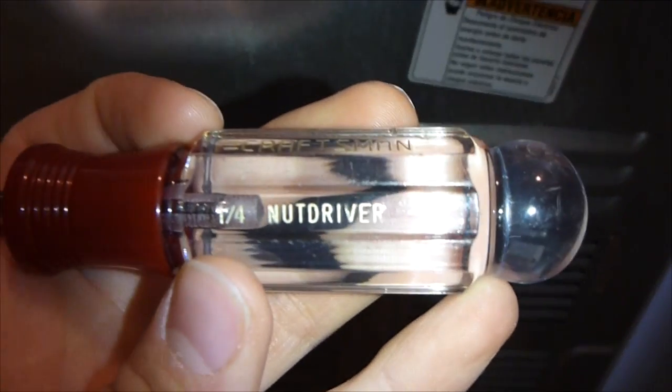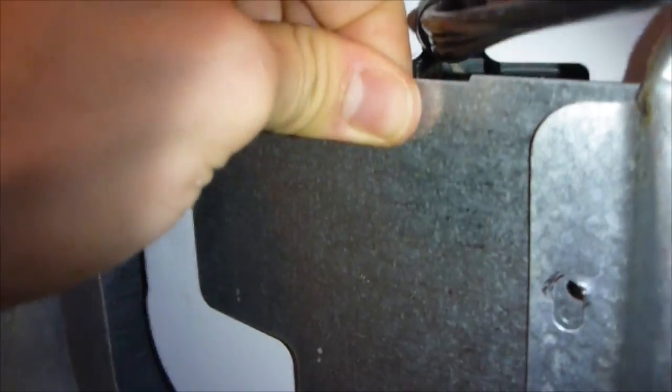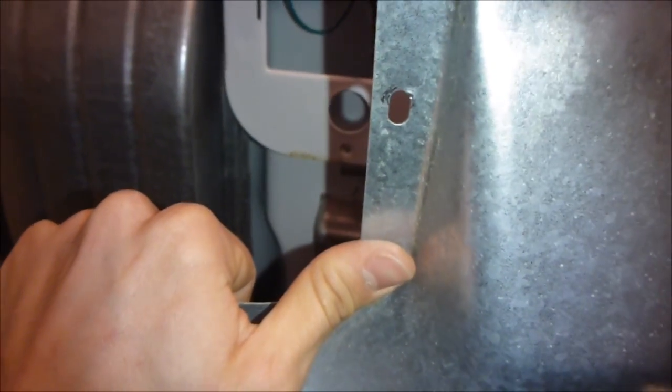The first thing is to unplug it, then go in the back and take off this back panel. Get a quarter-inch nut driver - there are nine screws that go just around the dryer. You'll also have to take off the exhaust hose that runs from here out to the back - I already took that off, that's self-explanatory. Unscrew all these bolts, then this piece will want to come off, so just pull it back. That's just a plate covering the electronics. Slide it off - be careful, it has very sharp edges - and put it to the side.